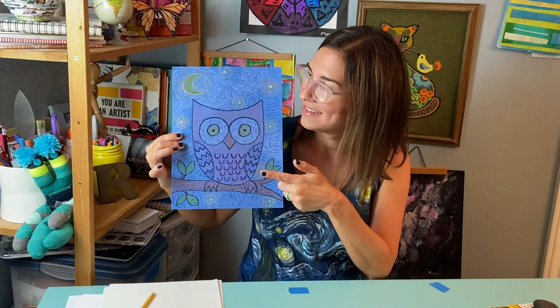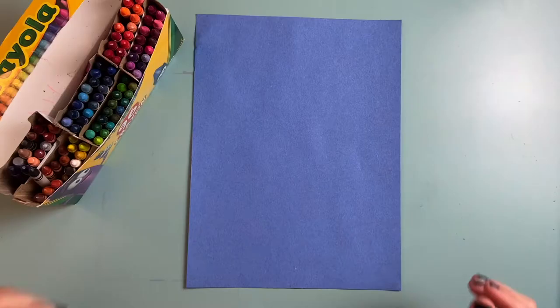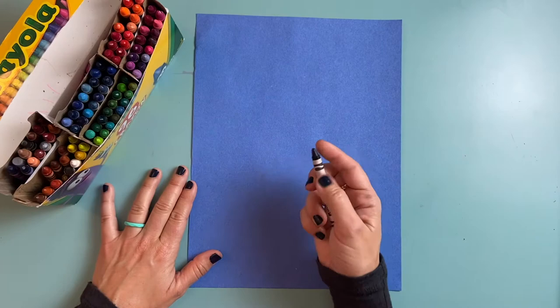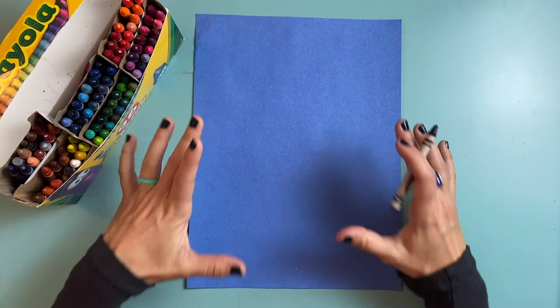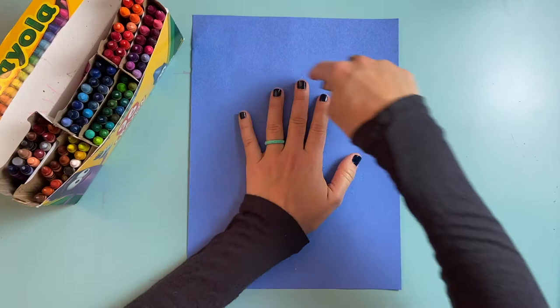Let's get started. Here's what you need. The first thing I'm going to draw is the owl. I'm going to use a black crayon to start off with. My owl is the focal point of my drawing so I want to make it nice and big in the center of my paper — about as big as my whole hand.